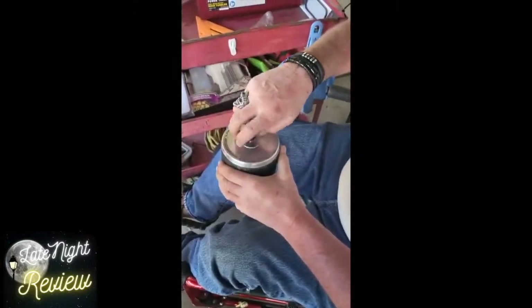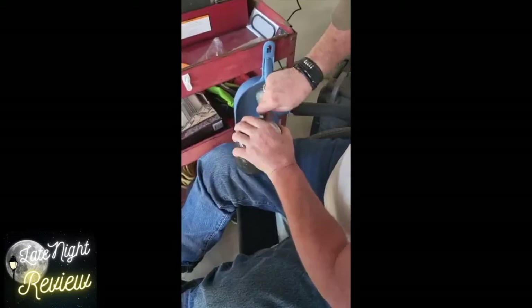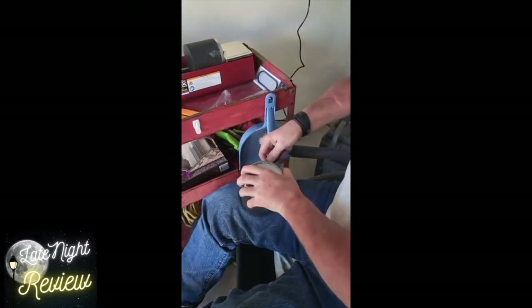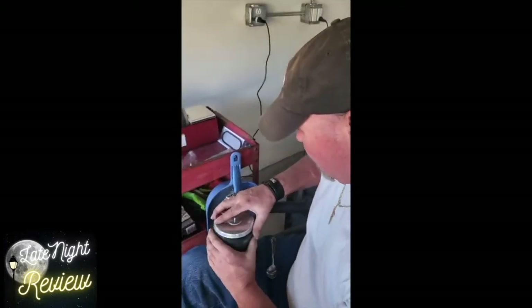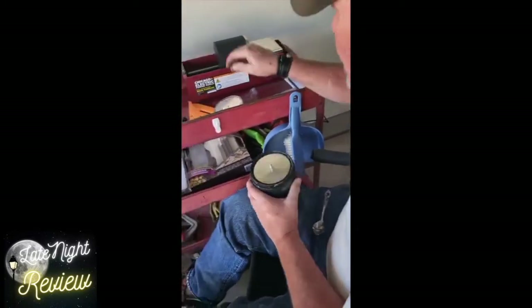It'll be a week tomorrow that we put these in, believe it or not. What's been your view of this machine so far? You just had to oil it the one time? Well, just to make sure — it wasn't making a whole bunch of noise but I didn't want it to burn out because it is spinning a lot. It's not hot though.